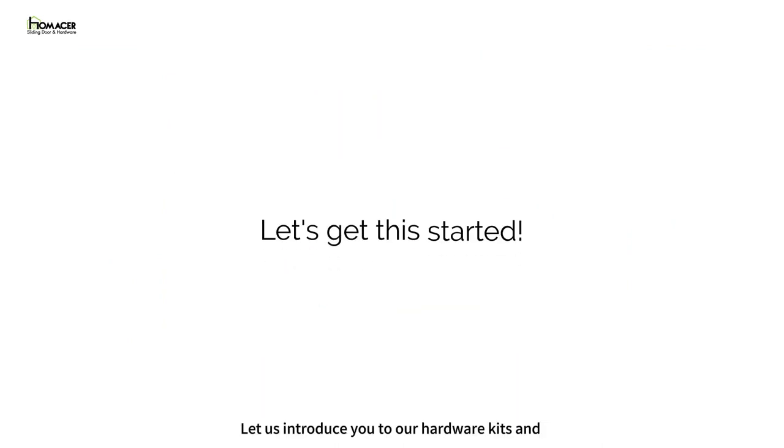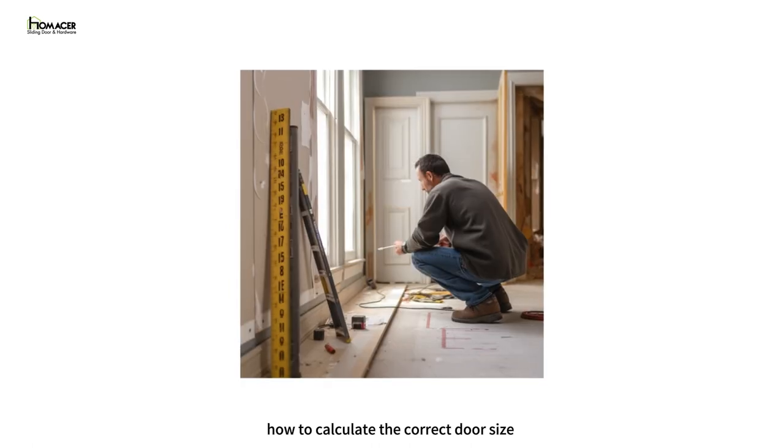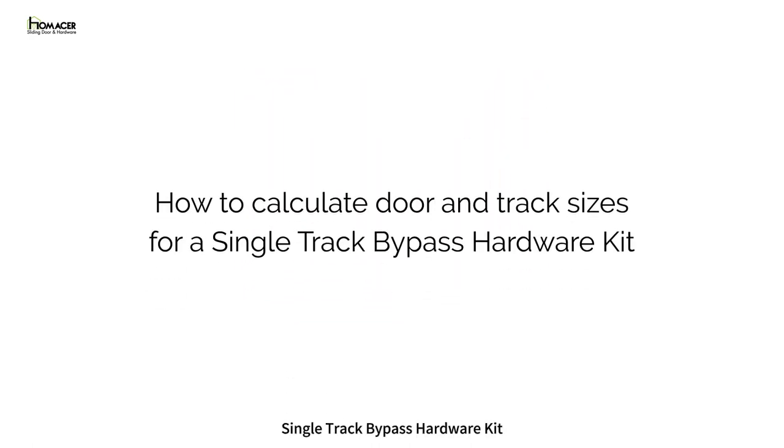Let us introduce you to our hardware kits and how to calculate the correct door size and track size you will need for a single track bypass hardware kit.